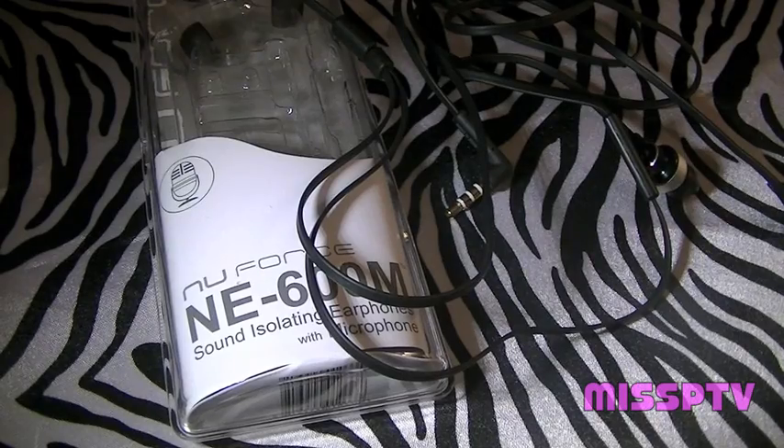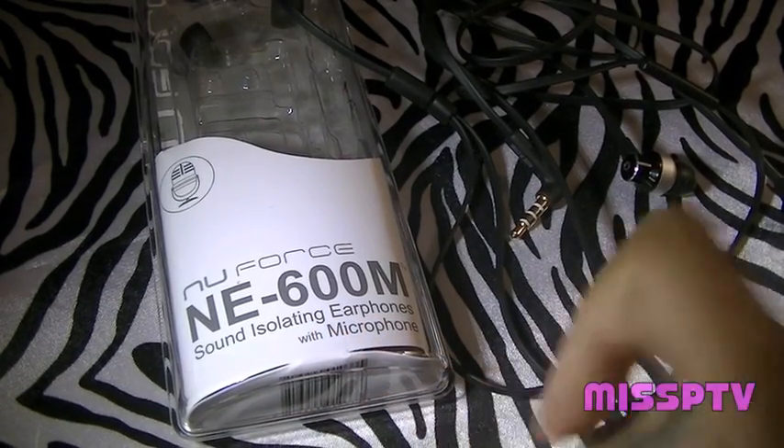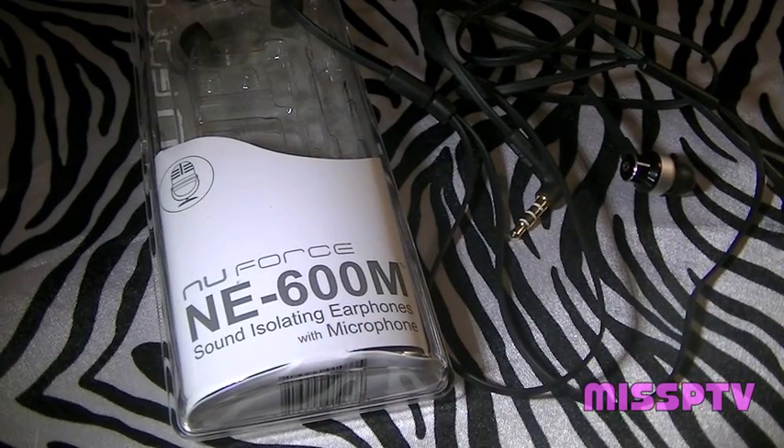Hey, what's up you guys, it is time for another review and I am here to do a review for none other than NuForce — the NuForce NE600M sound isolating earphones with the microphone.